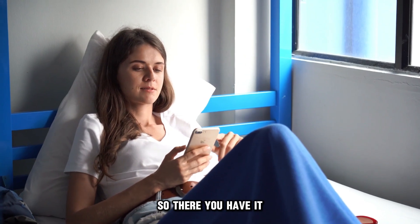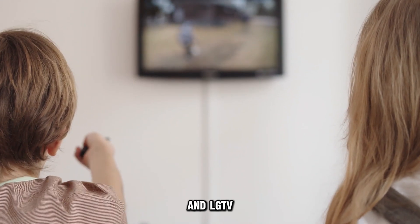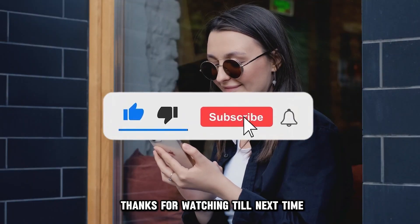So, there you have it. Follow these steps to wirelessly connect your phone and LG TV. Thanks for watching. Till next time.